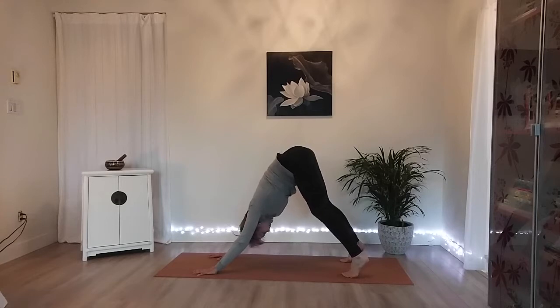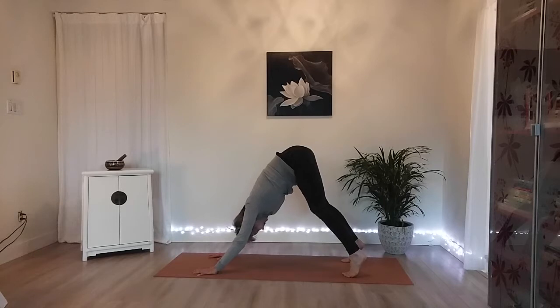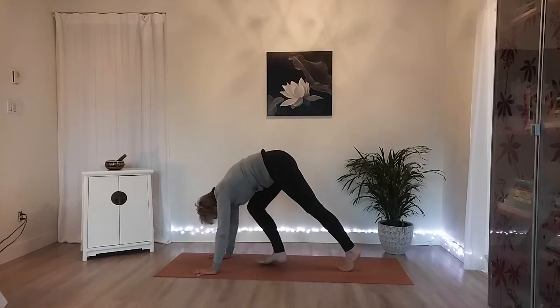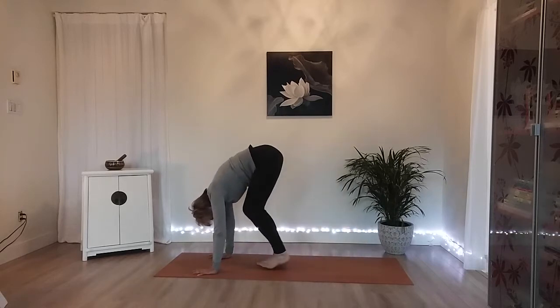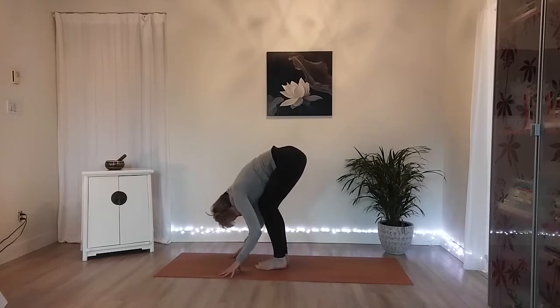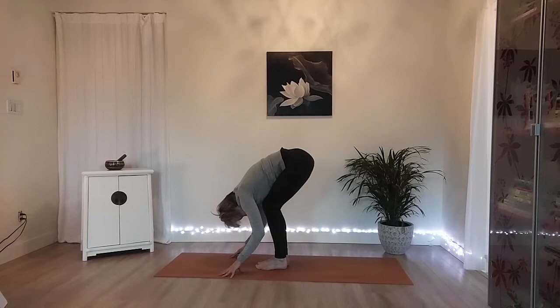Take one more breath, then from here bring your big toes together. Step your right foot just to the middle of your mat, then step your left foot next to it. Nice generous bend into your knees for a forward fold here. One more breath. And then we're going to slowly come up.